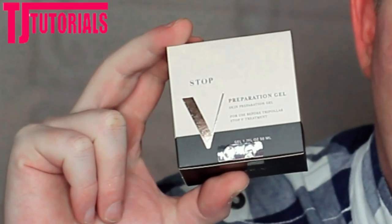The first thing you need to do is cleanse your skin — make sure it's free from oil, makeup, any debris or grime. My skin is all clean and clear, so I'm going to apply some of the Tripollar preparation gel. It's got quite a bit of fragrance to it; I'm not a fan of fragrance in skincare in the slightest, but we'll see how it works.